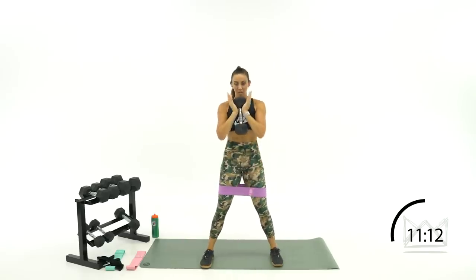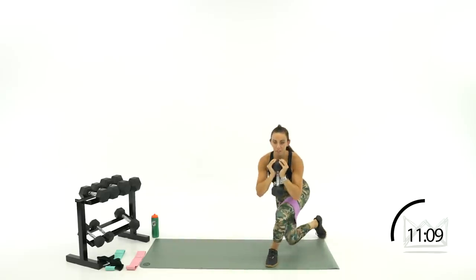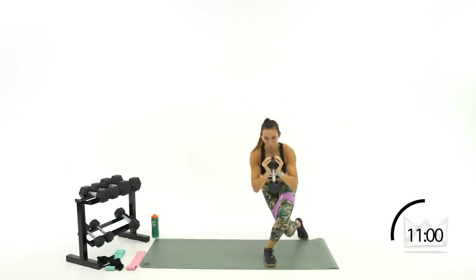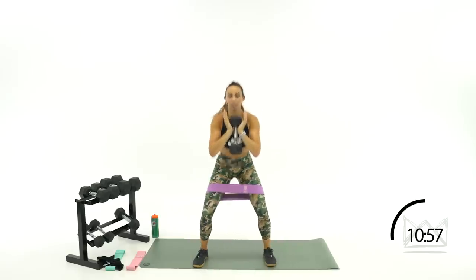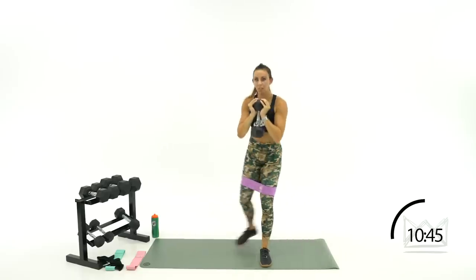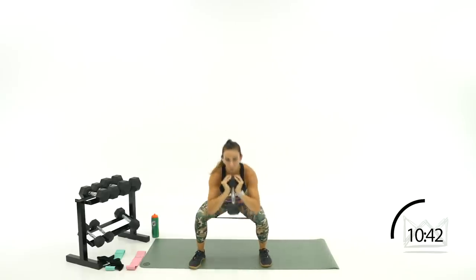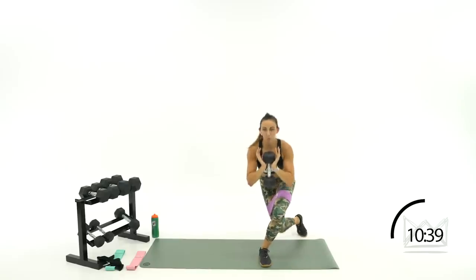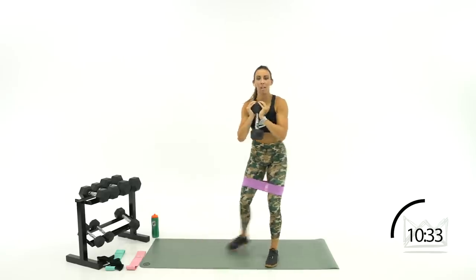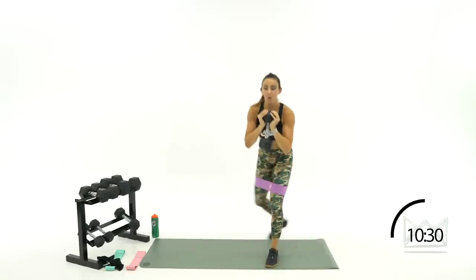Let's go — full range: one, two. Kick the left leg back: three, two, one. Back up, full range. Beautiful — one, two. Perfect. Nice job — 15 more seconds. You're going to rest for 15, and then we're doing this one one more time just switching sides. Seven, six — three, two, one. Rest.